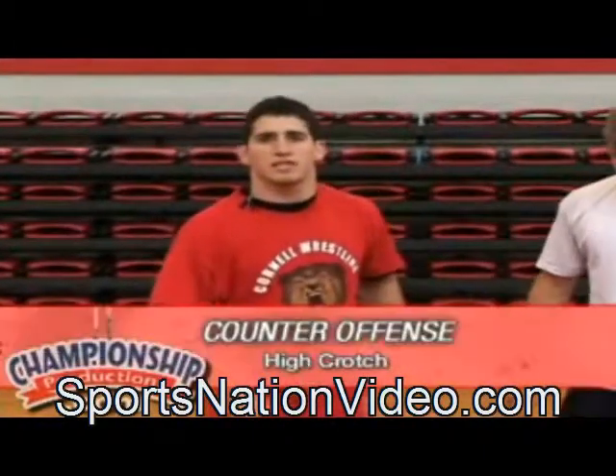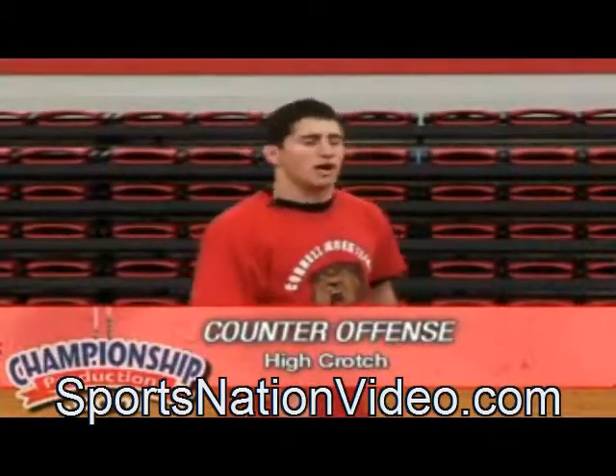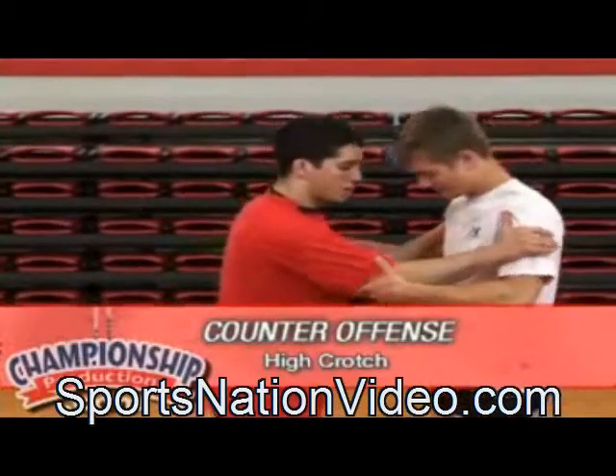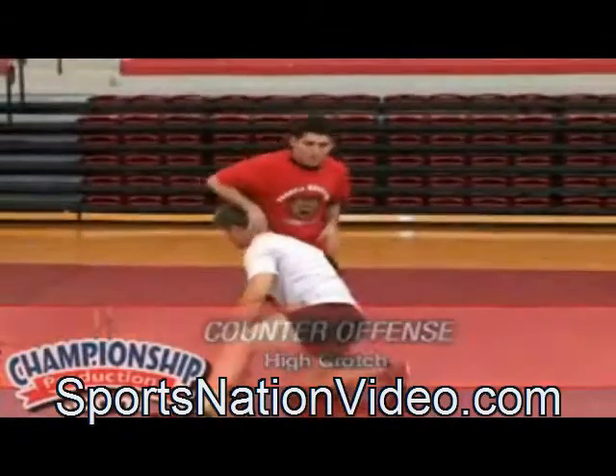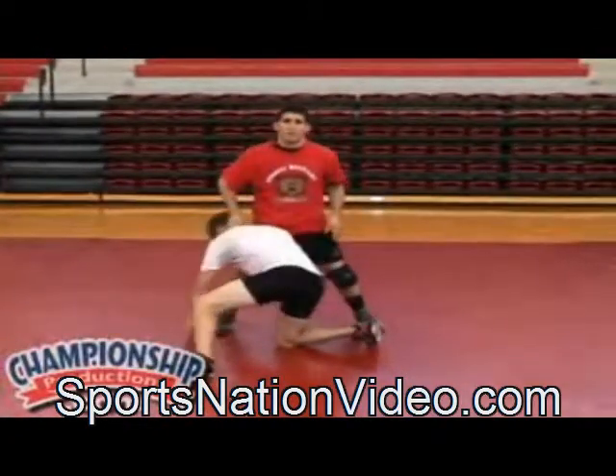Now we're going to do some counter offense when a guy does get to our leg, starting off with a high crotch. If he gets on a high crotch on me, we have our basic defense: we have our stuffed head, sprawl, opposite hip in.